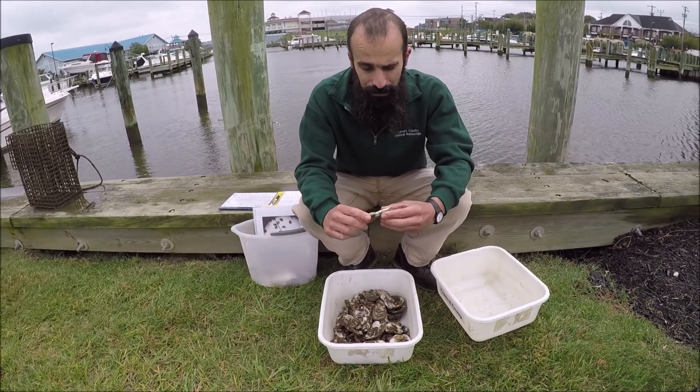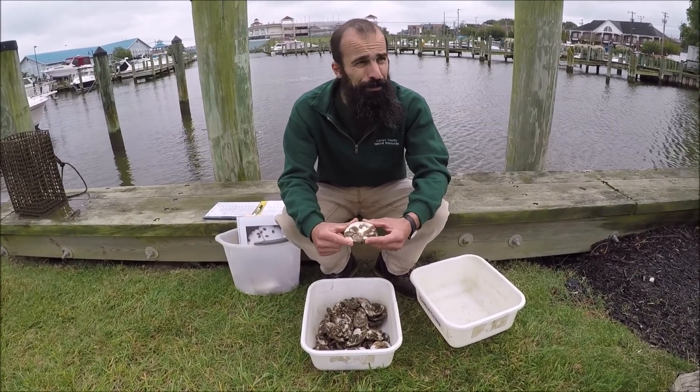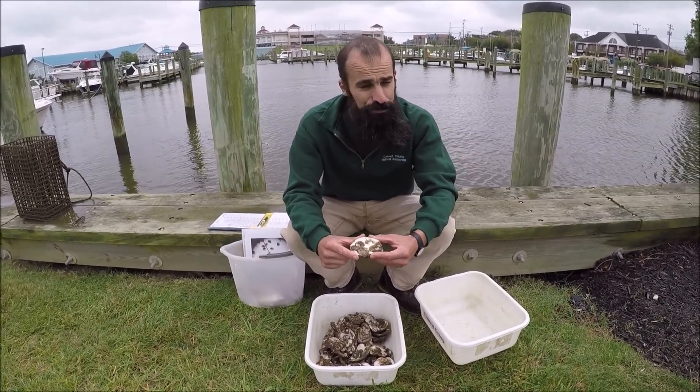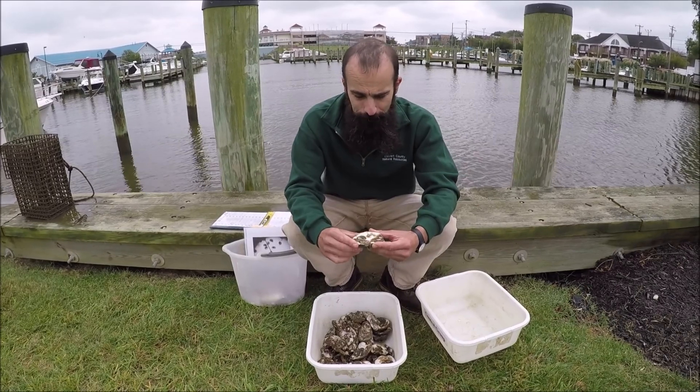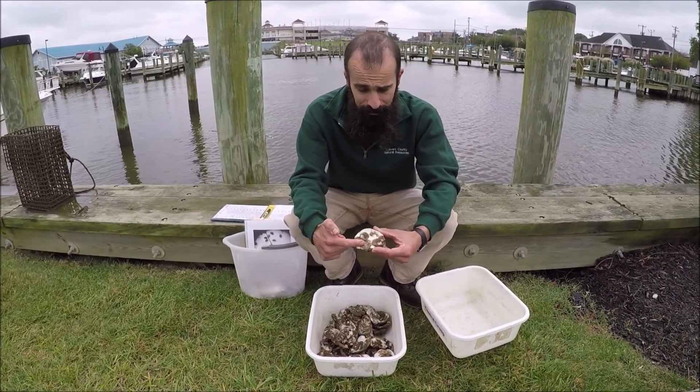So that's a pretty good number on this shell. Remember, it's tough growing up as a spat — they've got a lot of predators and a lot of conditions that have to be just right for you to set up perfectly. But once some of these start growing, these have actually gotten pretty big.